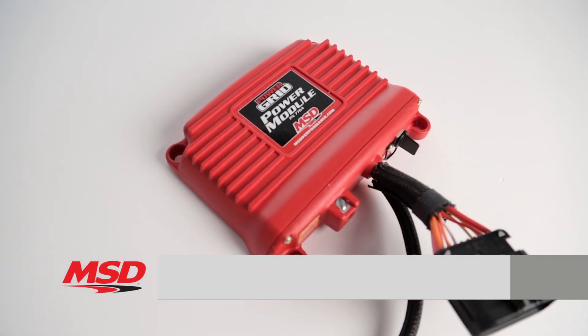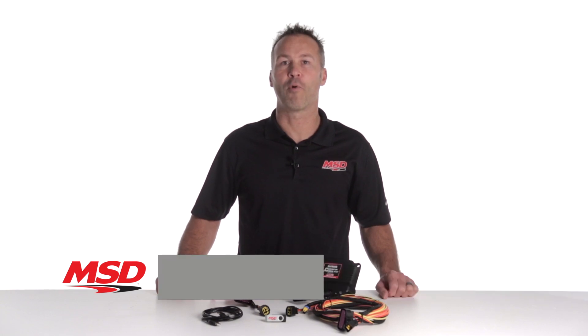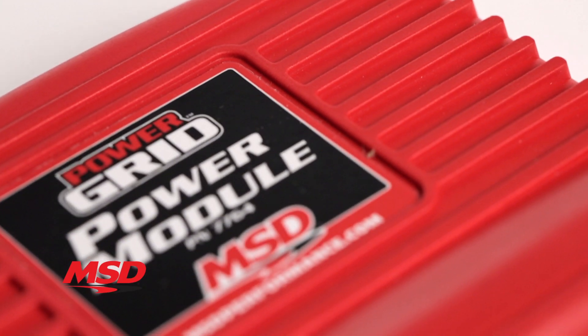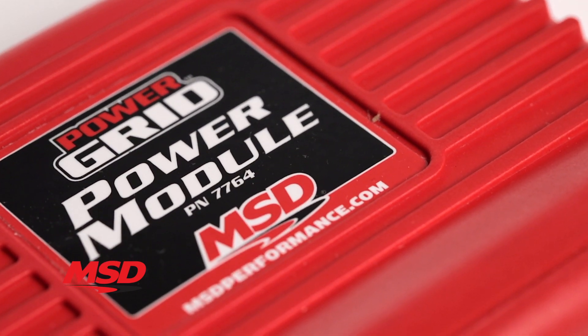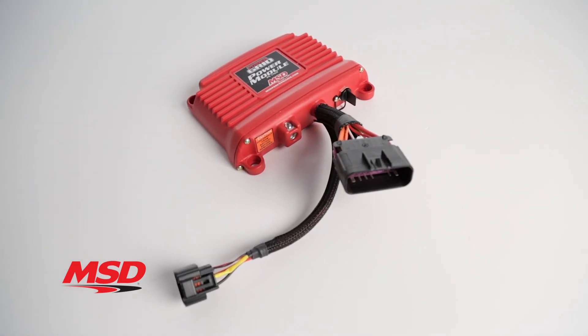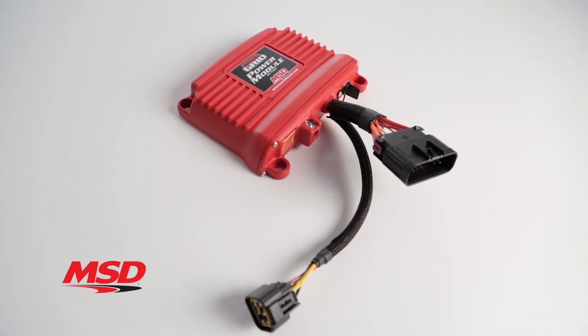Take control with the Power Grid Power Module from MSD. The MSD Power Module is a fully programmable four-stage solid-state relay that eliminates the need for electromechanical relays, fuses, and timers. The Power Module features four 20-amp circuits with over-current and over-temperature protection that can be controlled independently or simultaneously for the ultimate in flexibility.